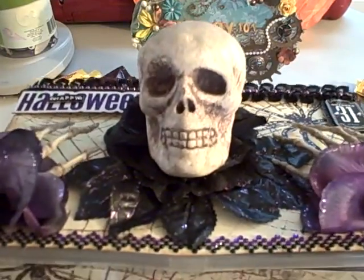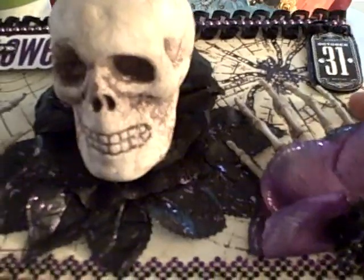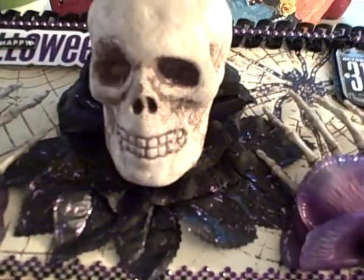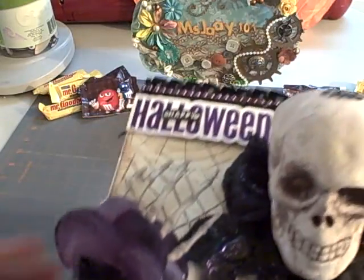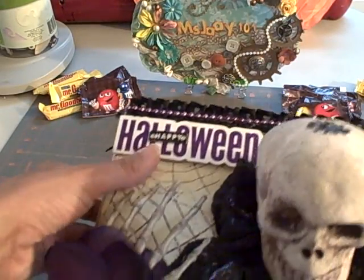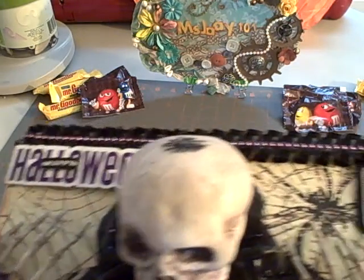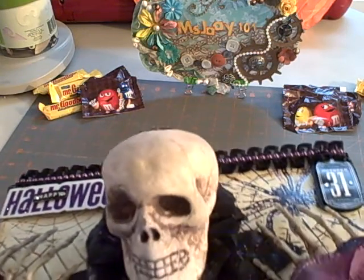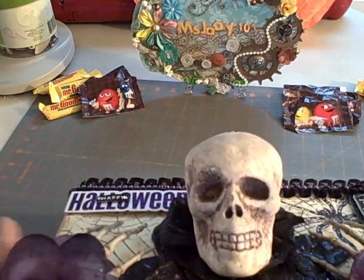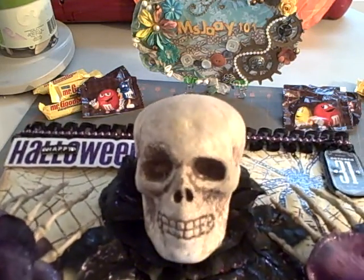This is what I created and I used some Halloween paper — I believe this is Authentique from last year. I used the soft-spoken stickers here and I popped it up with some foam tape. The October 31 is also from the soft-spoken sticker collection, and this is a skeleton head that they sell at Michael's.